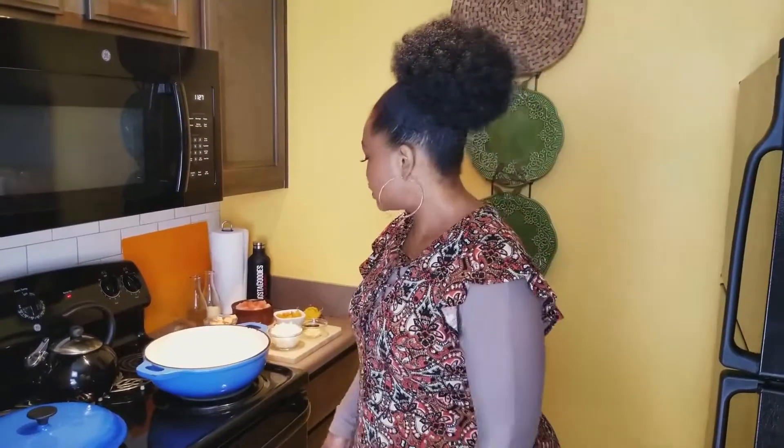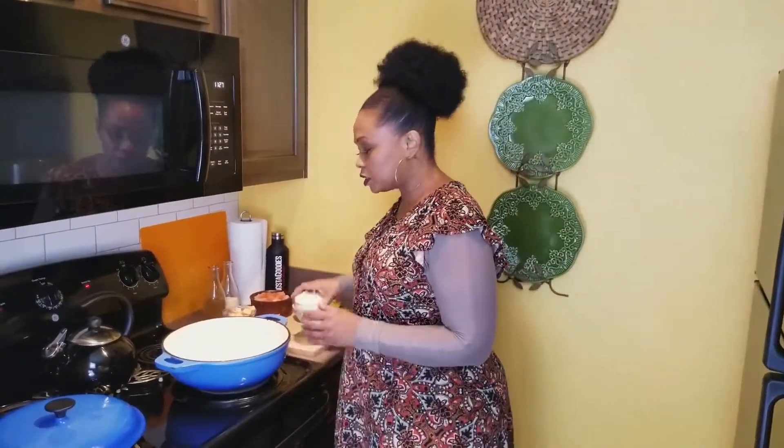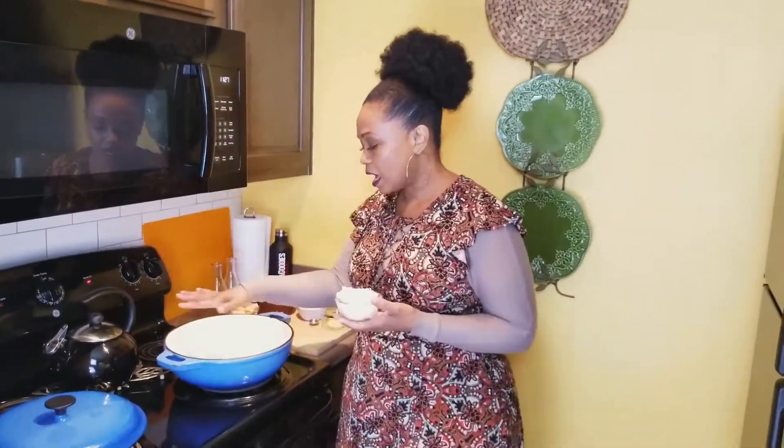I'm going to show you how to make chicken and shrimp curry. We serve it over rice, add some vegetables to it, and we have a very tasty dish that reminds me of the sun, the beach, and all of that loveliness in Jamaica.